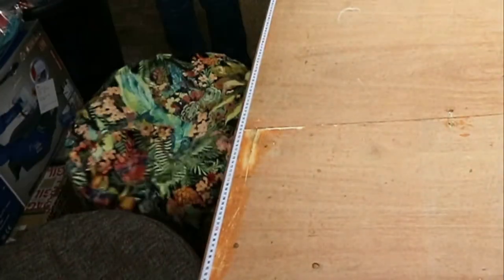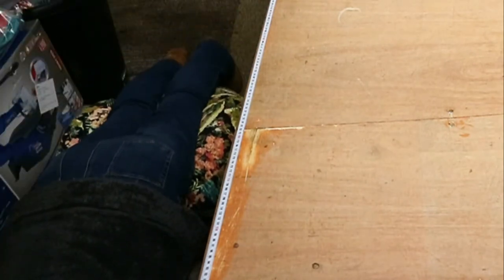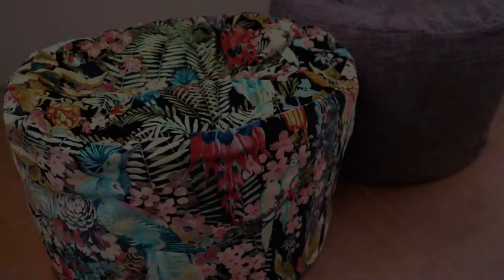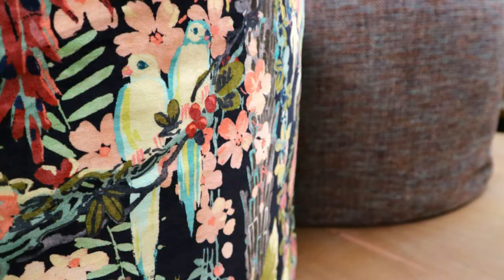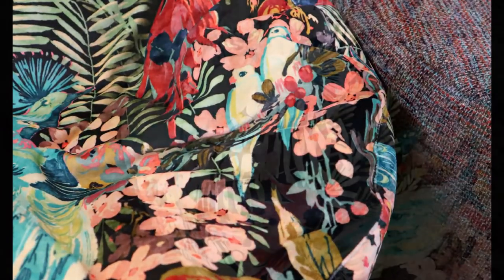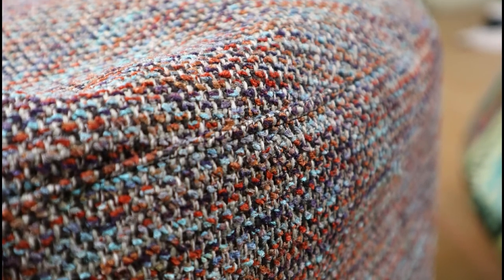There's the other one, already done. These are them finished — it's a really beautiful Linwood fabric, and the one at the back is an Osborne & Little fabric, that's a velvet. The Linwood one is absolutely beautiful but they were both nice; these fabrics went really well together. You can just see the top stitching around the top of the side and around the circle.